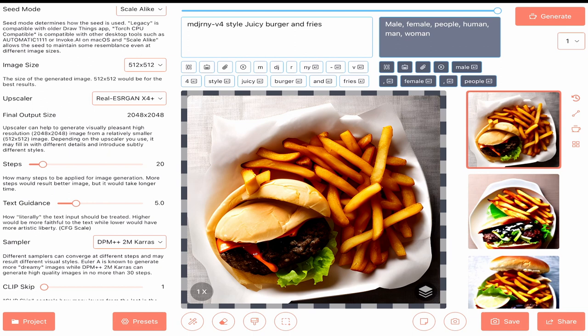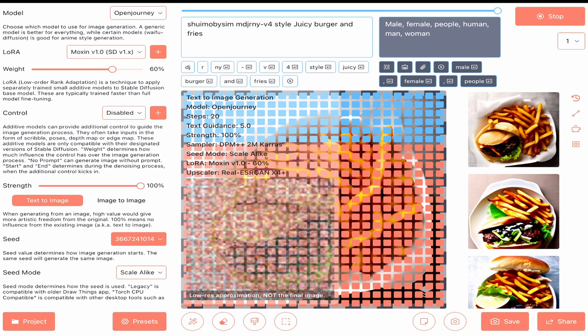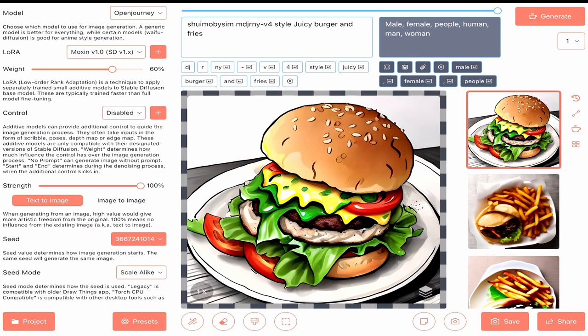Set LoRA 2. Moxin. Nice art. Open Journey.